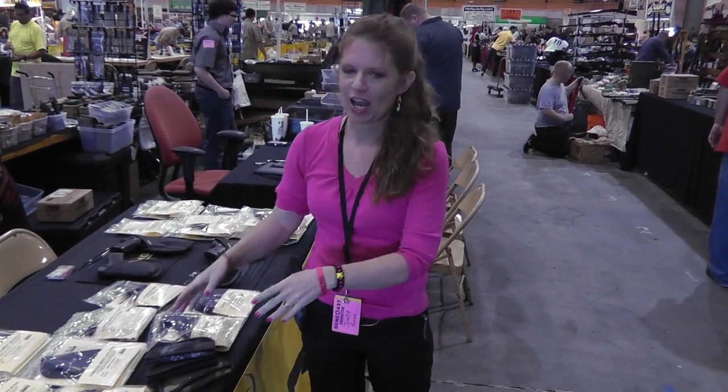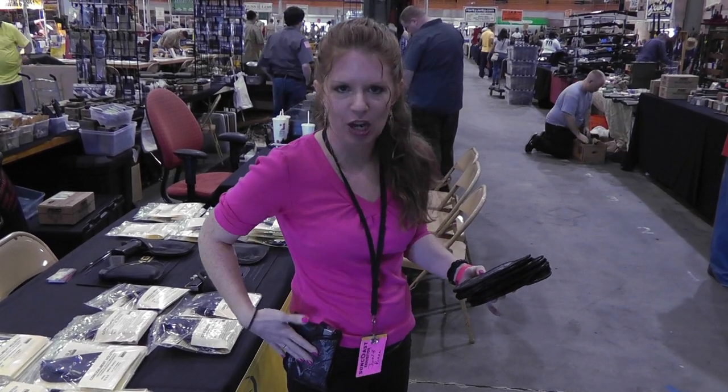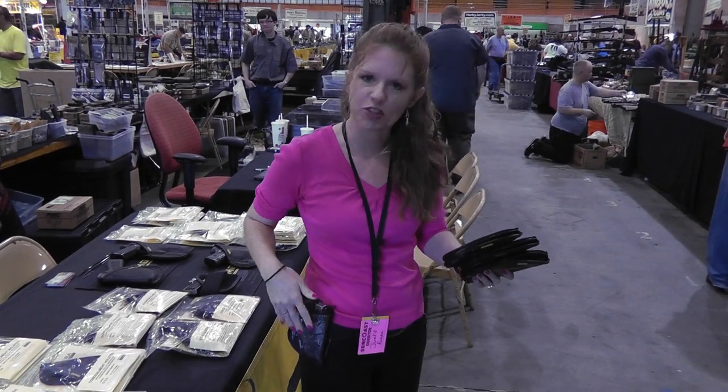Good morning YouTube friends and family. Shotgun Shani here at the Tampa Gun Show and I want to show you the new holsters that Remora has. I'm wearing a Remora holster but it's OWB, outside the waistband. These are brand new.